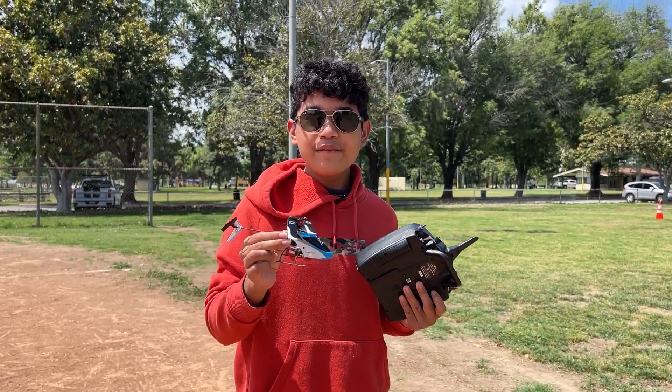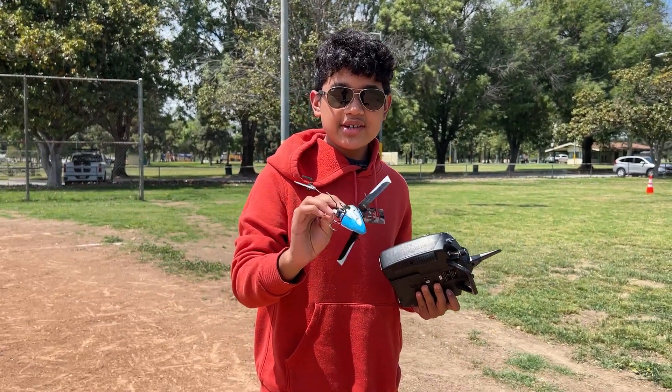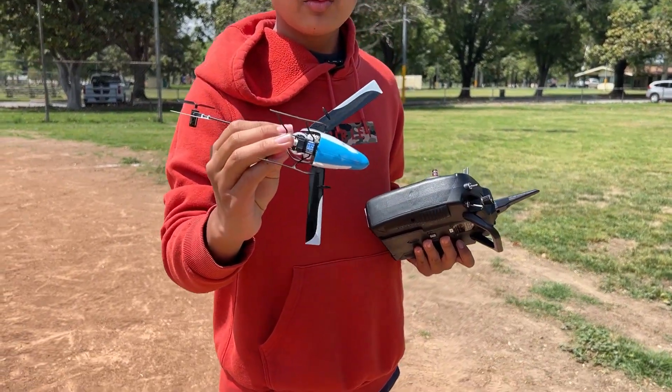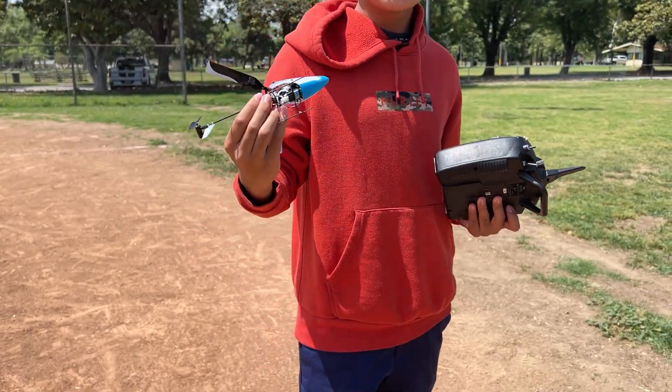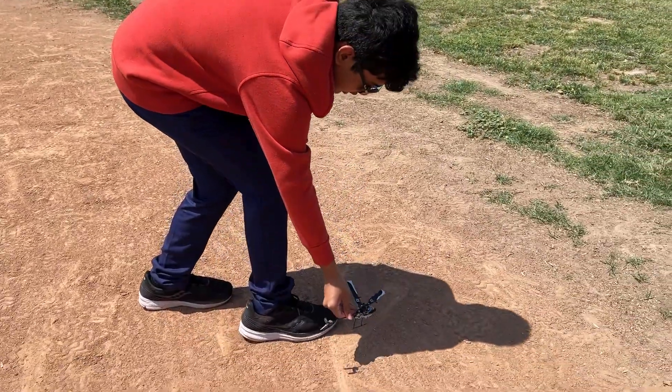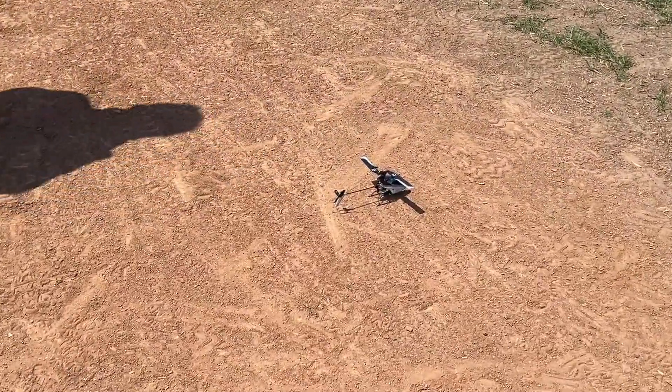Alright guys, I have the Nano S3 all plugged in. I'm going to be using this tiny little one-cell 150 mAh stick battery. I'm going to be flying on normal mode first and then I'll be going through all the other modes.